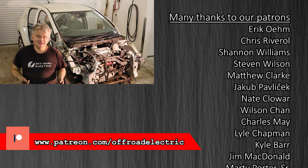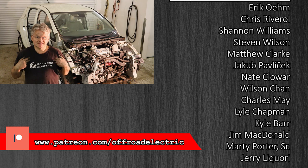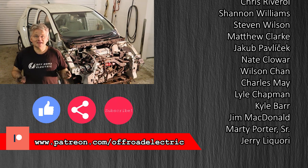And it will be a wrap for today. If you like this video, please consider becoming our Patreon. You can also purchase this t-shirt. Don't forget to like, share and subscribe, and see you all on Tuesday. Thanks for watching.